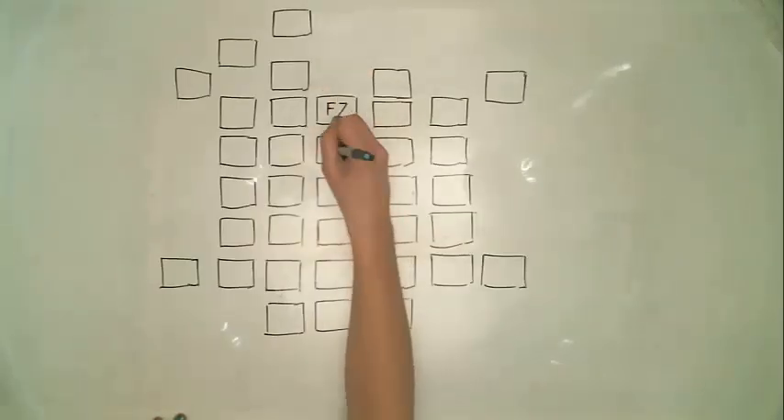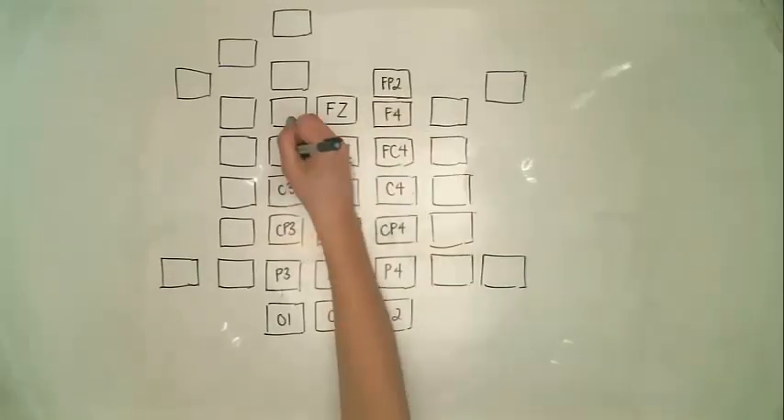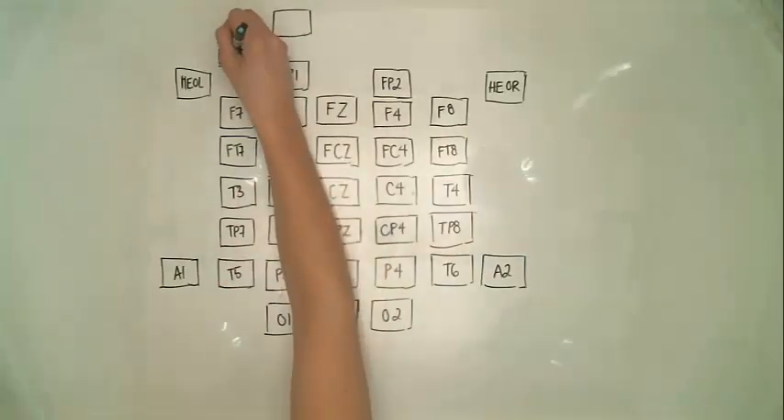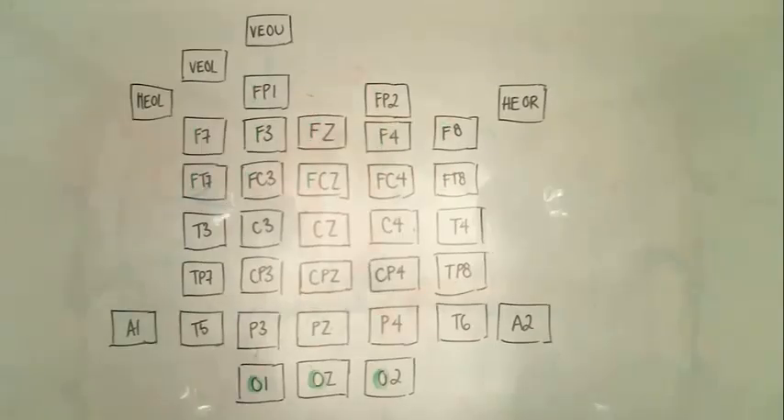Each electrode is labeled to a universal standard. In this way, the labels can be used and people across the world can understand which placement the study is referring to. The first letters for each electrode correspond roughly to the different areas of the brain — that is, the frontal, parietal, occipital, temporal lobes, as well as the central sulcus.